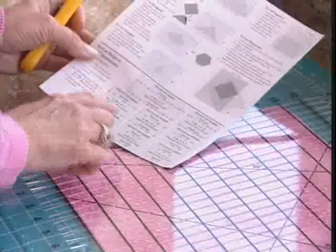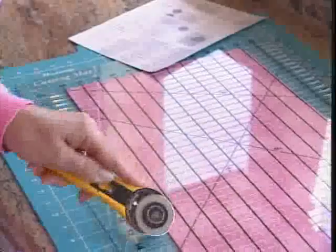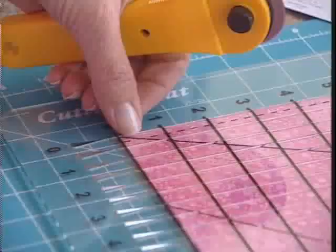Now I refer to my instructions. It says to make my first cuts at three and a half, so I put my blade in at three and a half. My second cut it says to make at seven, then ten and a half, then fourteen, and then seventeen and a half. So I've got my first cuts made.